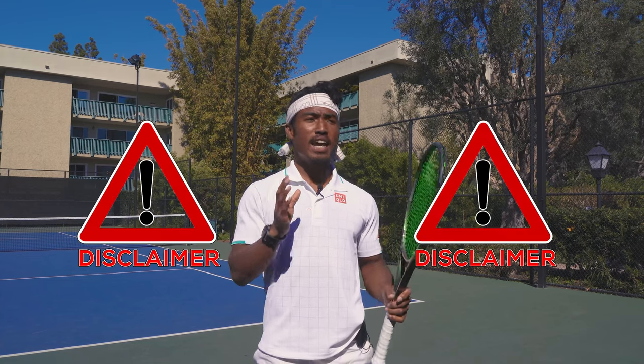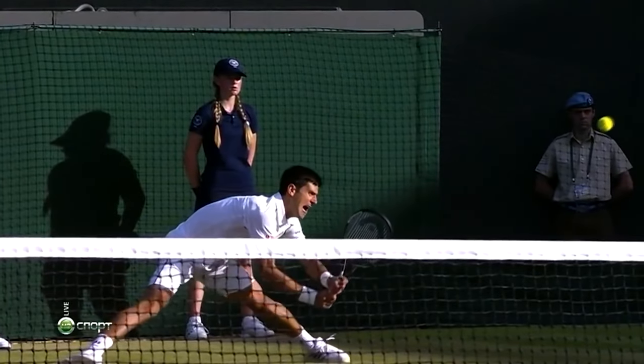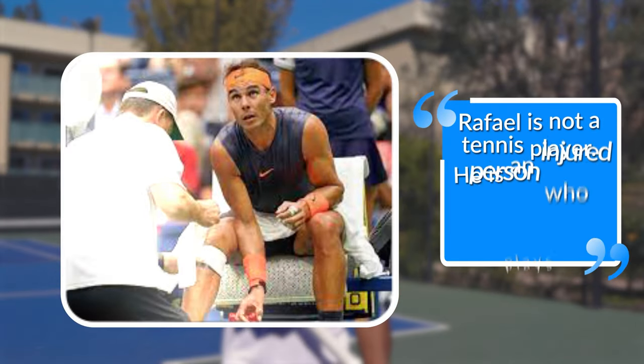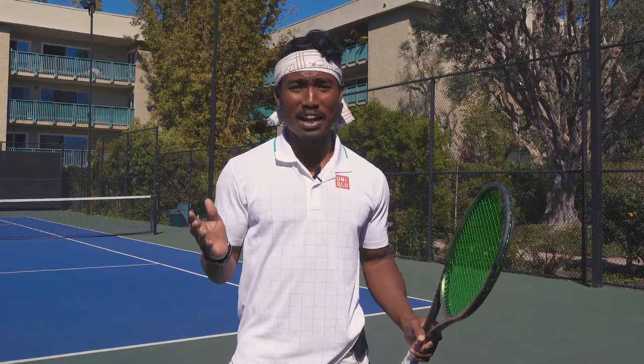Now, before we get into how to slide, I want to start this video off with a quick disclaimer that 99% of tennis players shouldn't ever learn how to slide. And it's because it requires a lot of strength, flexibility, and very healthy joints.